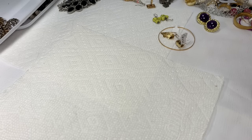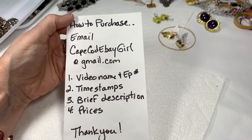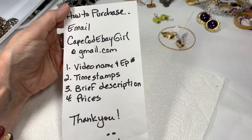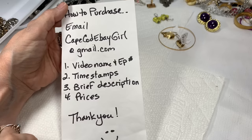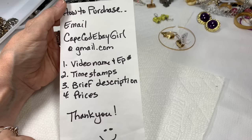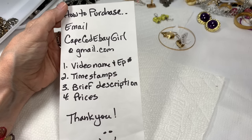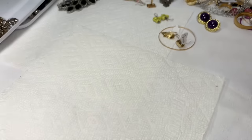Please subscribe to my channel and click the like button — it would really help the channel. Click the bell so you're notified when I post a video and you'll be able to email me right away if you see something you love. Here's how you can purchase: send me an email at capecodebaygirl at gmail.com with the video name and episode number, the timestamps of when your pieces show — you can get that by pausing your video — a brief description of the pieces you like, and the prices.